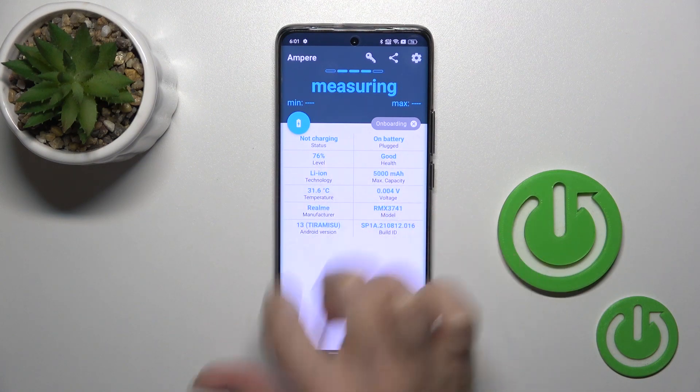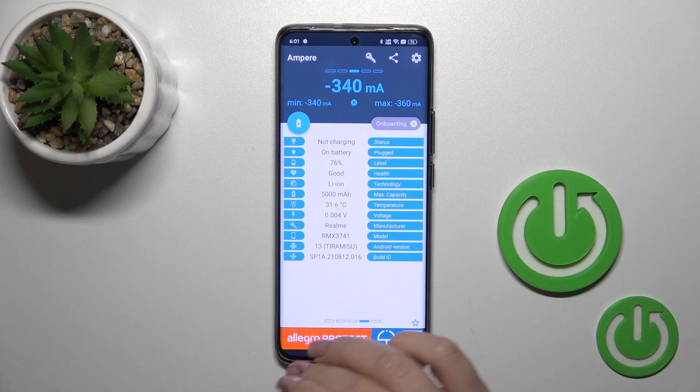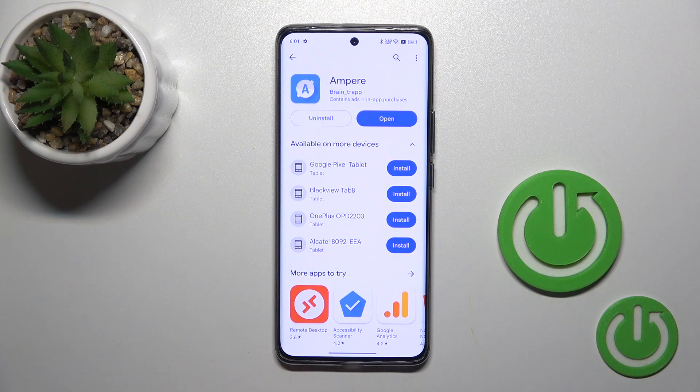Now we get information about battery temperature — in my case that's 31 and 60 degrees. We also get more information like the battery capacity level, voltage, and other options.